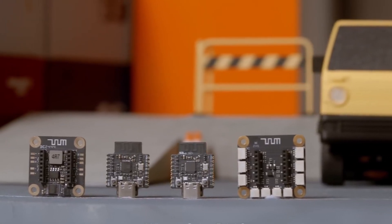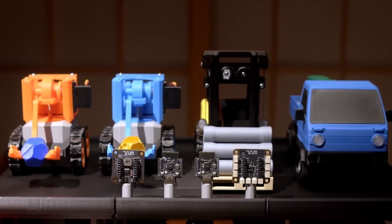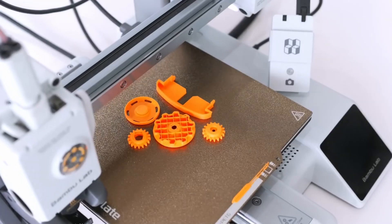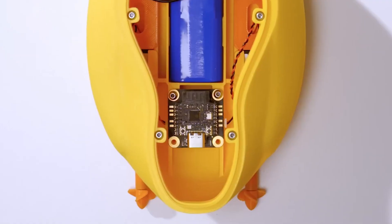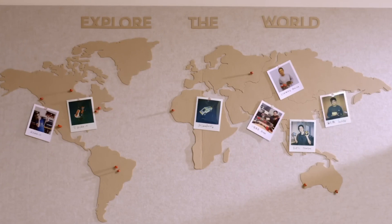One of the coolest things about Cyberbrick is that it's completely modular. That means you're not just locked into one project. If you get bored with one build, you can simply remove the Cyberbrick electronics and install them into something else — maybe today it's a robotic arm, and next week it's a motorized RC car. The possibilities are pretty much endless, and I can't wait to see the kind of creative projects people come up with.